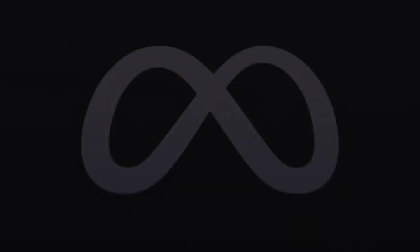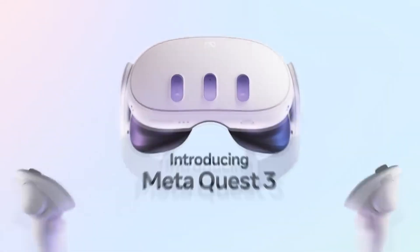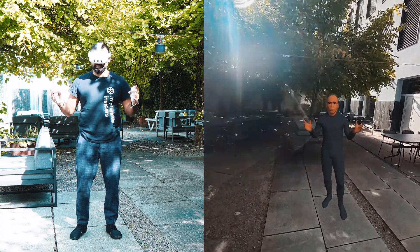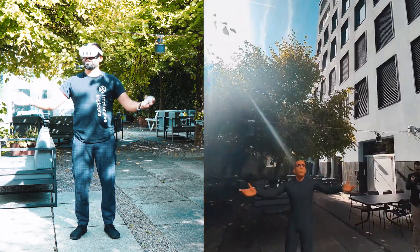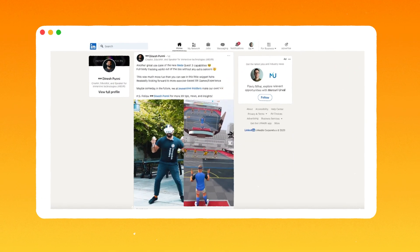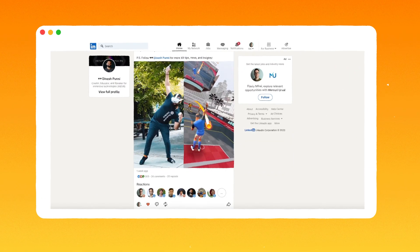I got invited by Meta and I have some big announcements coming up. A few weeks ago, Meta launched the Quest 3 and this is a big game changer for all of us. Prior to the launch, Meta invited me to the office to do some feedback sessions with the newest features on the Quest 3, but of course also to make some cool content for you guys regarding the full body tracking.